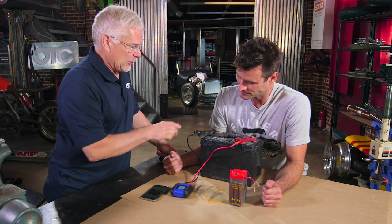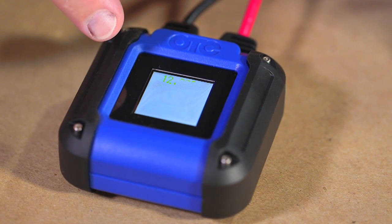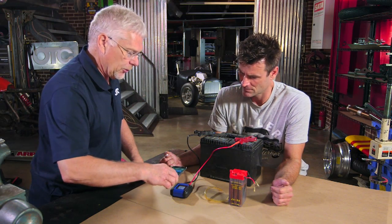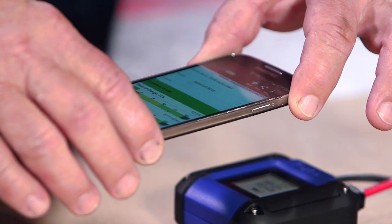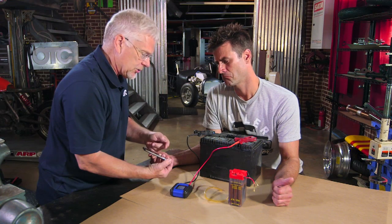The cool part about this tool is once you power it up, it goes through a little self-test and tells you what you have for a battery, voltage and cold cranking amps. And it works with your phone. You hold this over and when the barcode comes up, it's telling you the state of charge of your battery and the health of your battery. There's also a couple other cool features too.